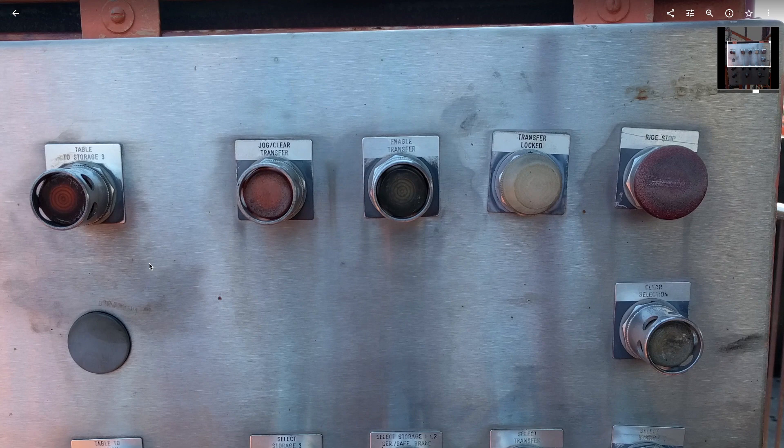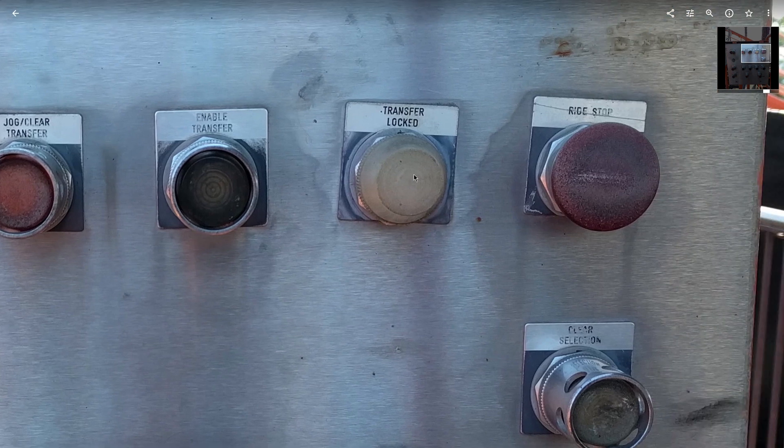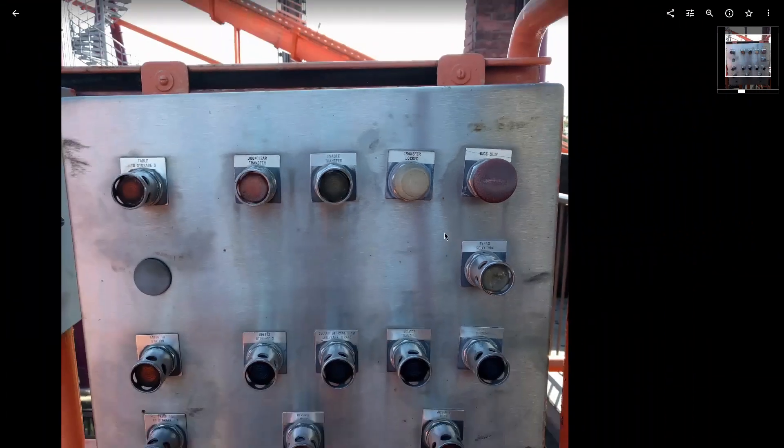This has to do with resetting blocks — if the computer thinks there's a train in a block that there's not, you use that to clear it. There are also chocks that come out and lock the transfer track into line with the adjacent track, and that light illuminates.